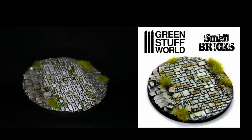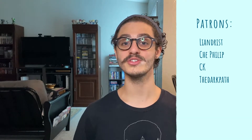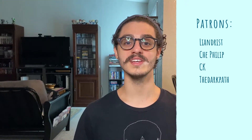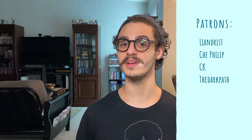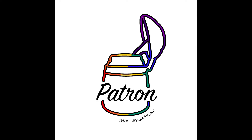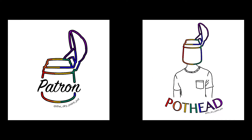I'd like to give a huge shout out to my patrons — Lee Andrist, Che Philip, CK, and The Dark Path. Thank you all so very much for your support; it means so much to me. It's your support that keeps these videos coming each week. If you'd also like to help support the channel and get your hands on a new patron sticker coming out soon — along with all the other goodies that come with being a patron — be sure to check out the link below. If you'd like to just hang out and talk about the hobby, I'll also drop a link to my Discord. These two new stickers are coming out soon — the patron sticker is exclusive for patrons, but the original Dry Paint Pot sticker and the pothead sticker will be going up for sale. I'll let you know in the upcoming weeks how you can get your hands on them.